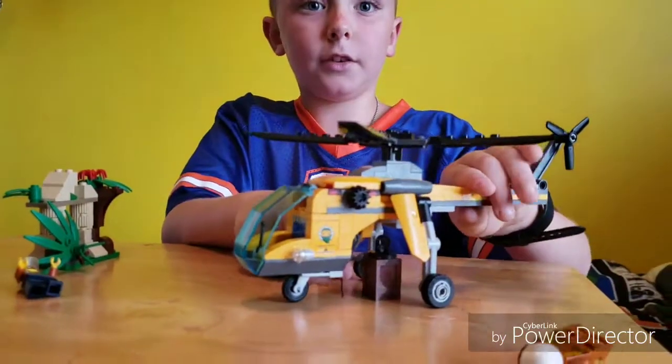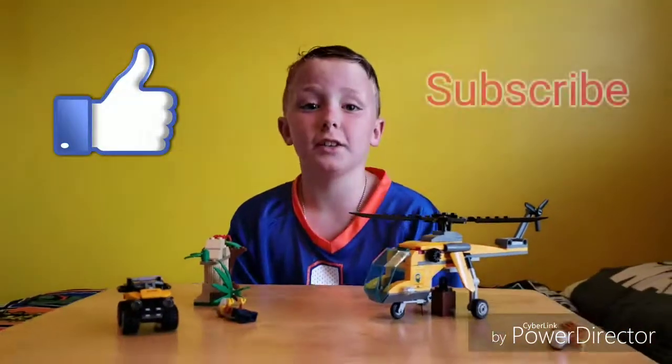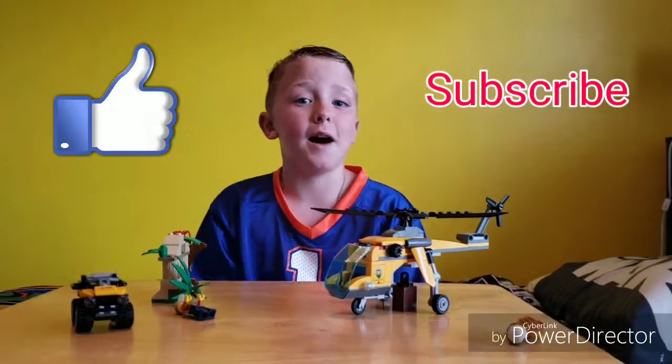That's pretty much it about this video. If you like it, make sure to subscribe and hit that like button. See you guys next time, bye!